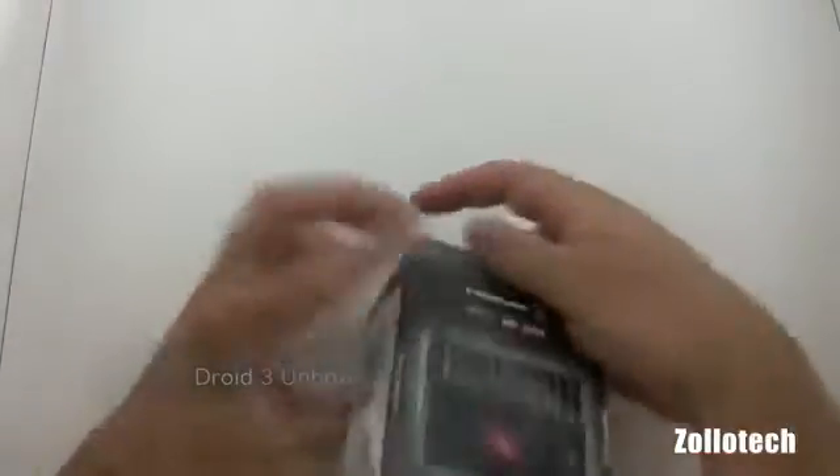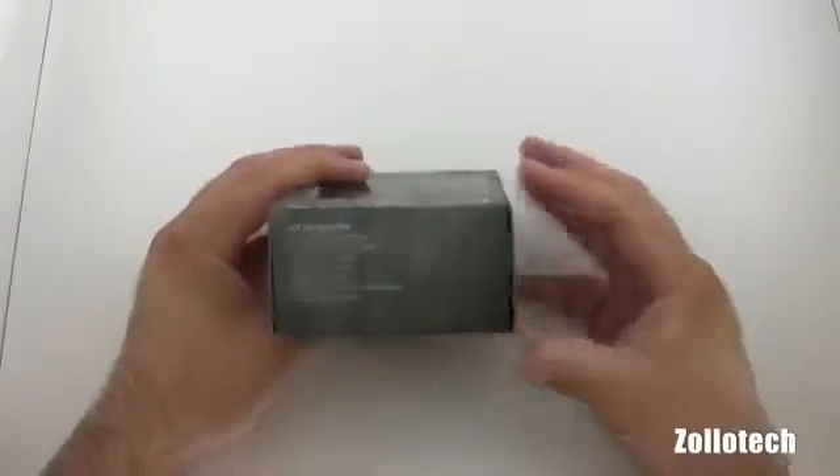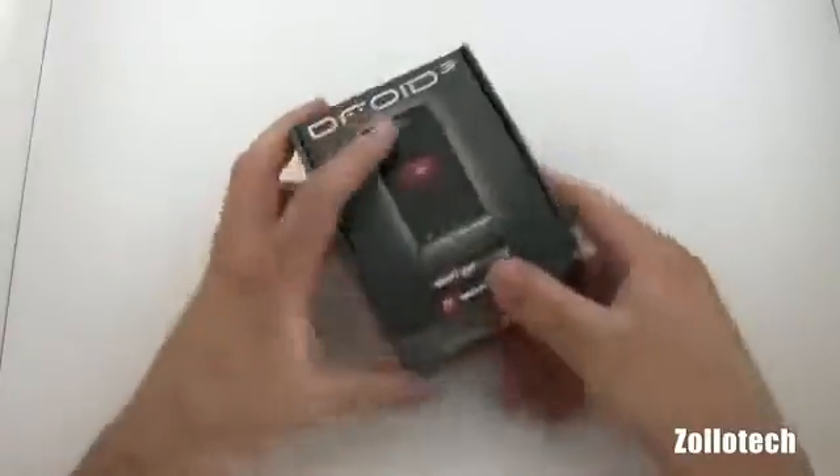Nothing really fancy here, but basically it says it's got the Droid 3, the battery, SIM card — so it's global ready — and the wall charger and some other manuals. So let's go ahead and open it up.